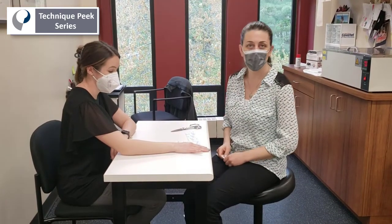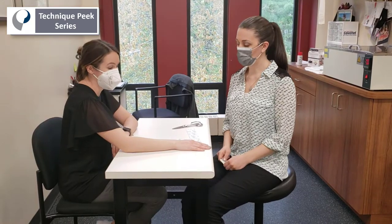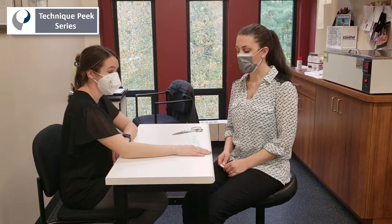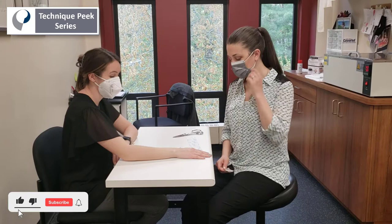Hello, today I'm going to show you how to do a kinesio taping technique that I use to treat pain associated with lateral epicondylitis. It's a good supplement to therapy — usually I'll do it towards the end of the session. I have a patient remove it about 24 hours before they're going to return so I can replace it.